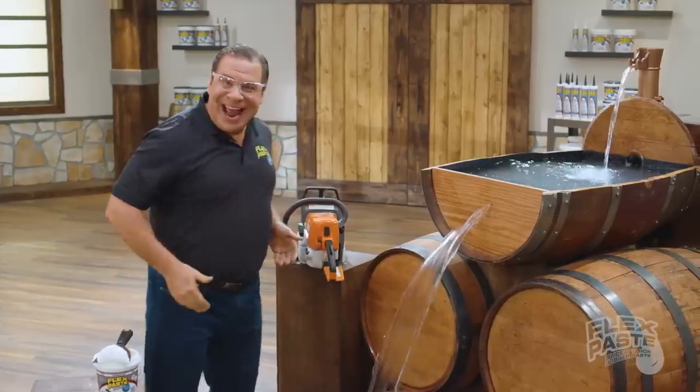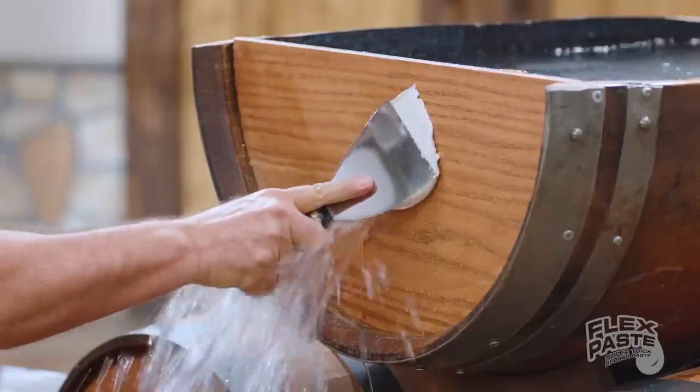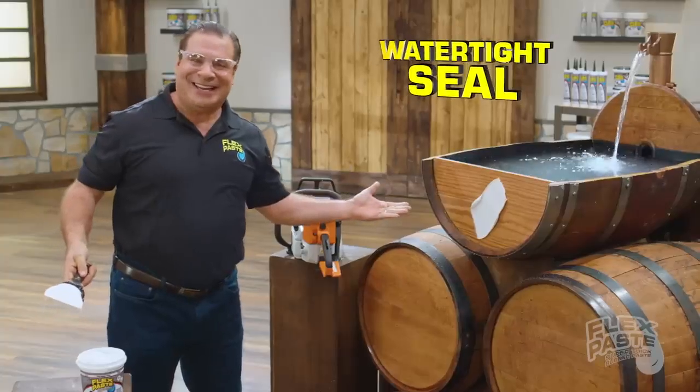Now that's a lot of damage. But with FlexPaste, you can create a watertight seal.